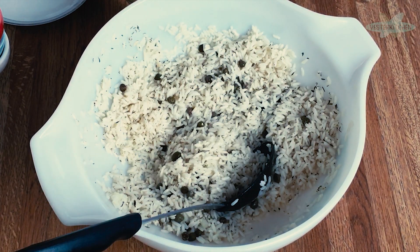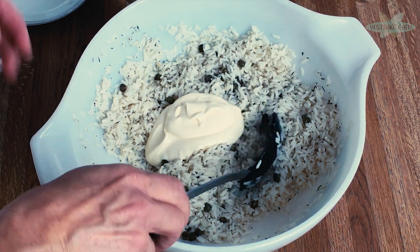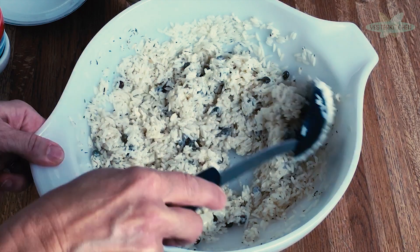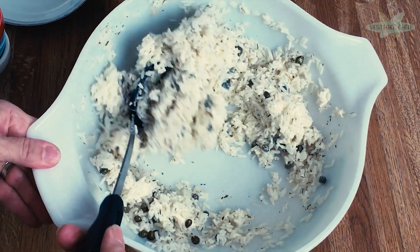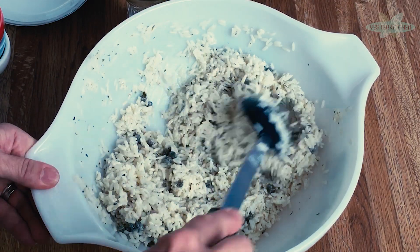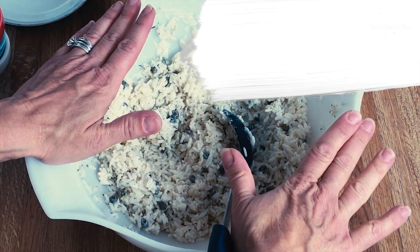Remember our lemon mayonnaise? That goes right back in. You don't want to put all of it in right away — just put most of it in and stir it around. You just want to make sure everything is moistened, but not over-saturated and mayonnaise-y. It's really a good starting point to just have that half a cup of mayonnaise and see where you go. This actually looks pretty good just the way it is. Let's go on to the next step.